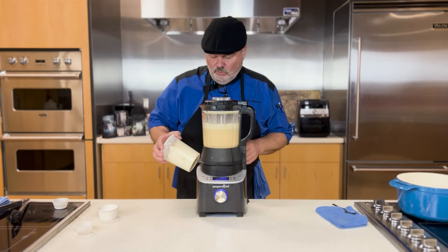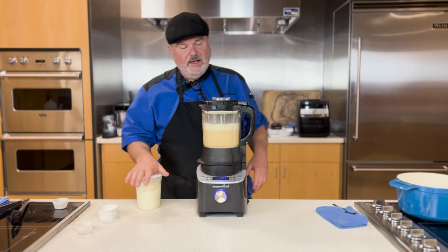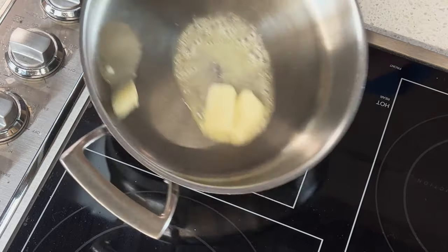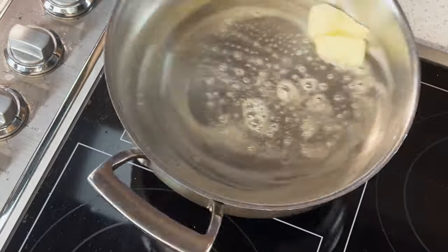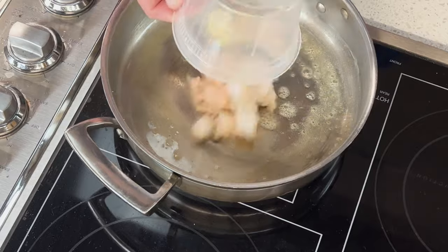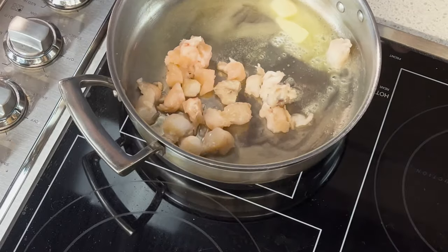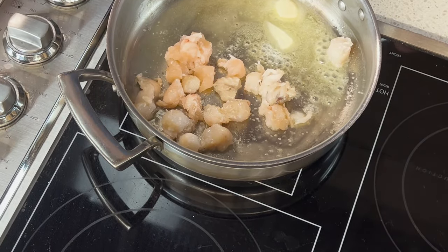Now the secret ingredient — this is a little container of leftover rice. Rice and potatoes are sometimes used to thicken soups, and we did that here. Now while that bisque is blending, we're going to go ahead and sauté the lobster tails that have been diced into cubes or chunks. Melt a little butter, put in the lobster tails, add a little seasoning, and we're just going to cook them until they lose that translucent state. Then we'll set those aside.